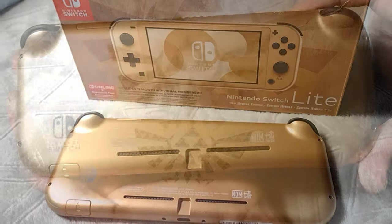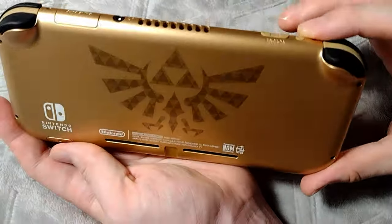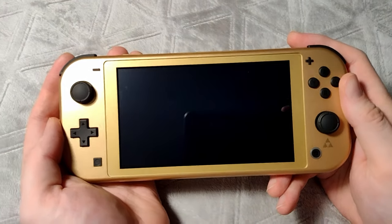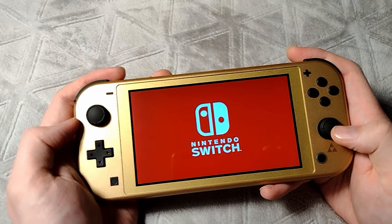Since this is a Switch Lite, you'll notice there's no kickstand on the back, and the SD card slot has its own labeled cover. However, the Joy-Cons are also non-removable, and you can't dock the system to play it on a TV. It's purely a handheld device.